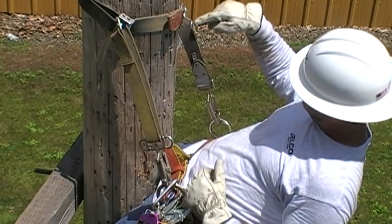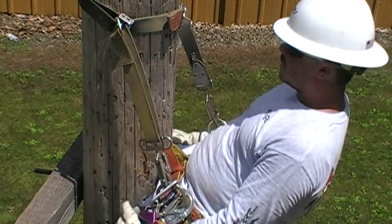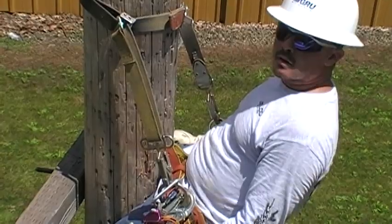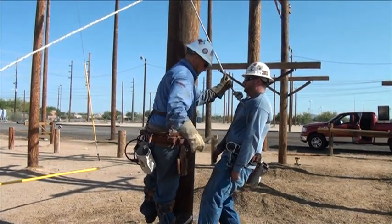To rescue someone that is using the pole choker, simply cut either the brown or yellow strap anywhere and the injured lineman will be released from the pole. Do not cut the pole choker until the victim is secured with the rescue line.